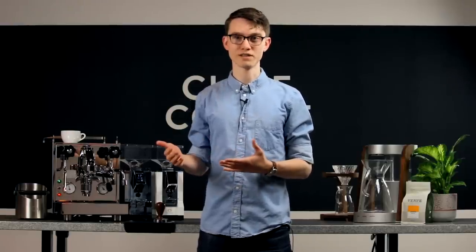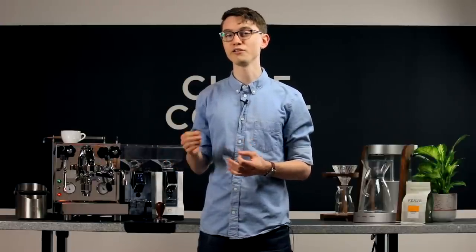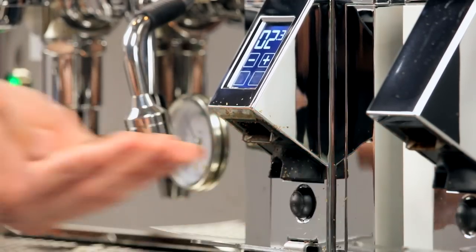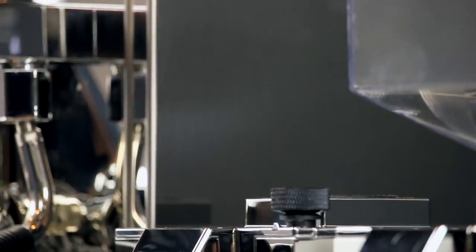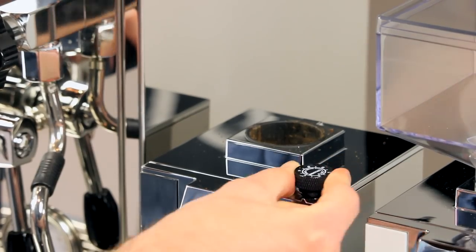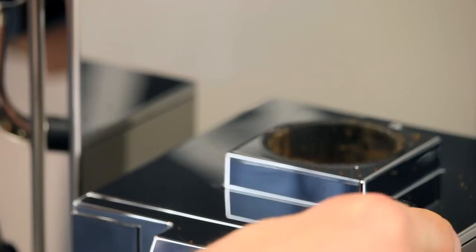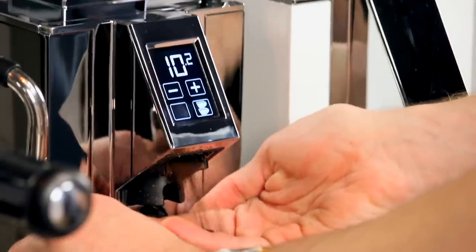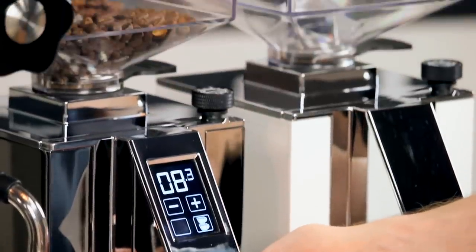We highly recommend taking note of your espresso setting before making big adjustments. This will come in handy when you want to get back to pulling shots, but you'll still require a little bit of fine tuning before you're back on target. Before adjusting finer, we recommend grinding through whatever might be in the burr chamber and removing the hopper. After you've done this, you can make the large adjustment back without concern of jamming your grinder. When you're back to your espresso setting, grind a couple grams of coffee to purge any large particles that may still be in the chamber and you're ready to go.